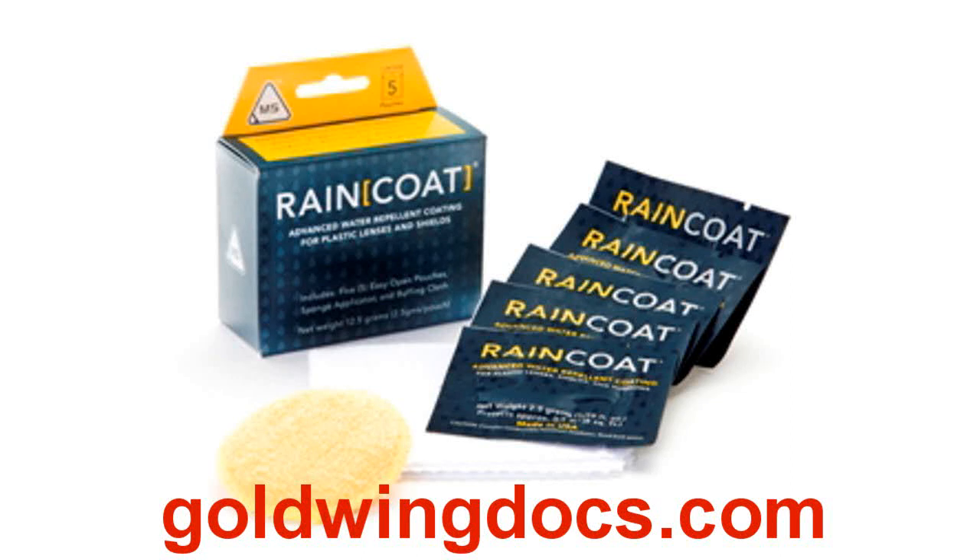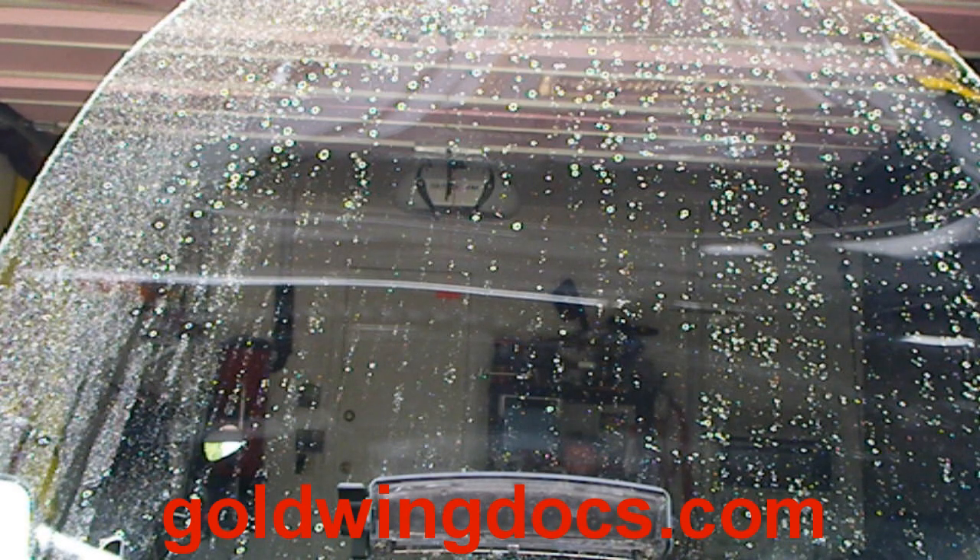I received a sample of Raincoat from Moto Solutions to test on my motorcycle windshield. I put Raincoat on my Gold Wing's windshield a couple of weeks ago, just before a long trip, and it performed admirably, clearing the rain very well.